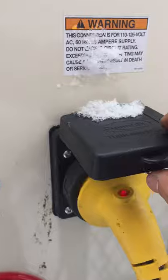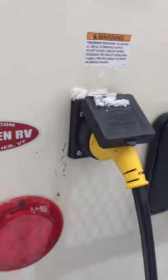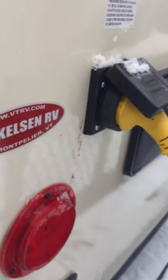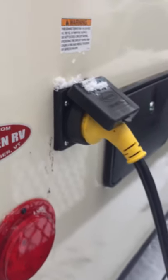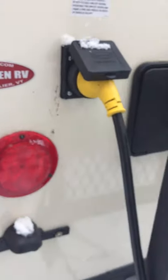Back here is where your power cord hooks up — this is a 30-amp service. When you go to a campground, just make sure you get the 30-amp hookup. When you're at home, you can plug into a household outlet with an adapter, just don't run your air conditioner. And then you have an outside shower.